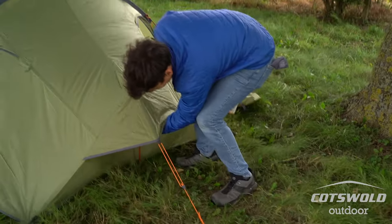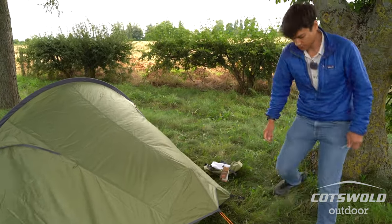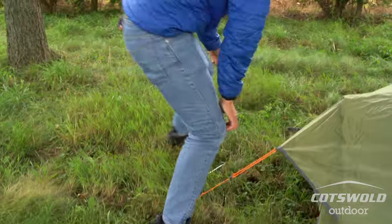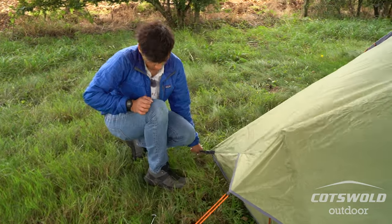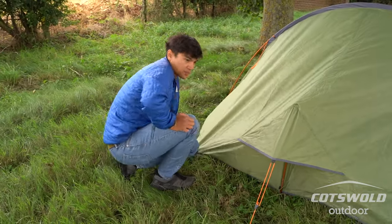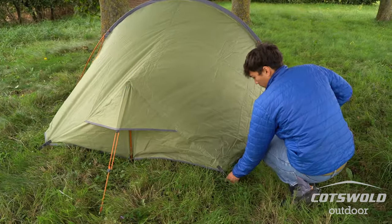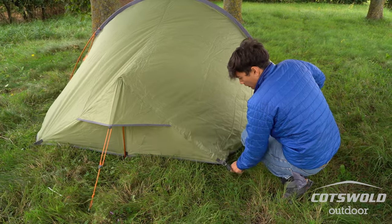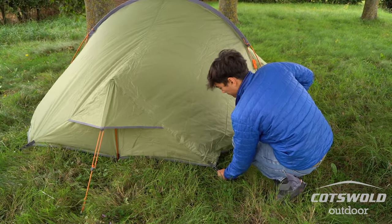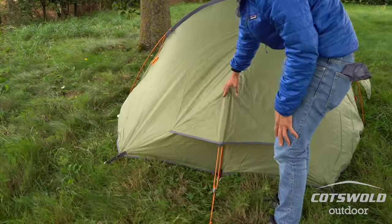It effectively acts like a bit of a kickstand. This is what gives you your vertical head and foot room on either end. Do the other side as well, and make sure it's all spread out nicely and taut — I try to get as much of it taut using the pegging point as possible, then leaving the buckles for the fine tuning.